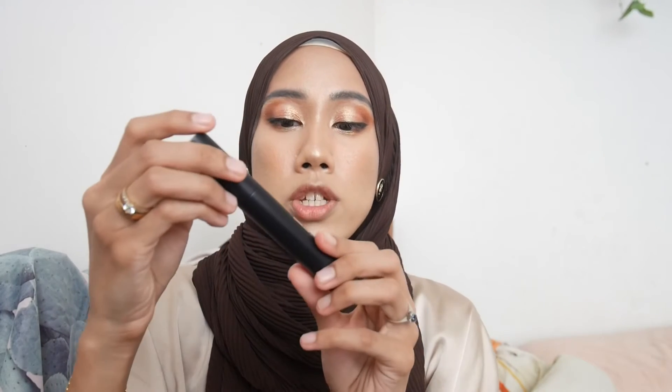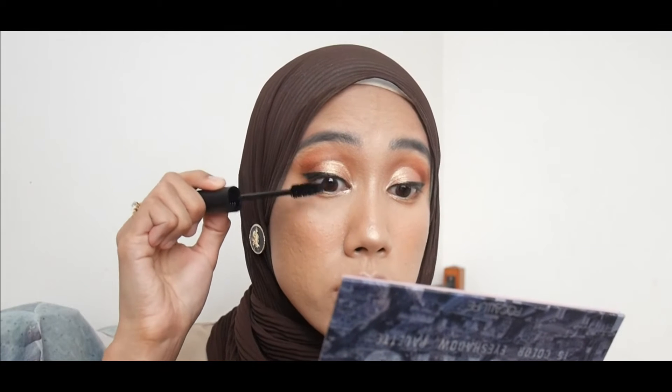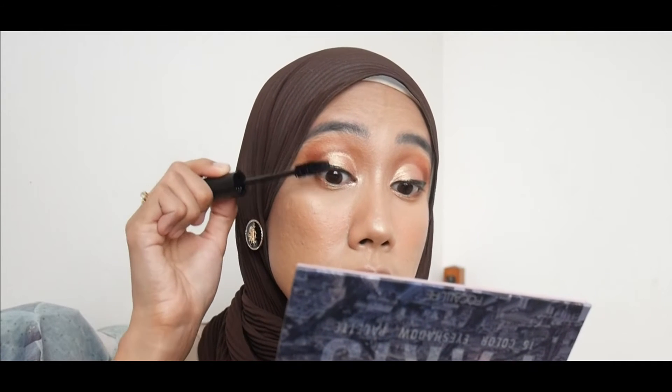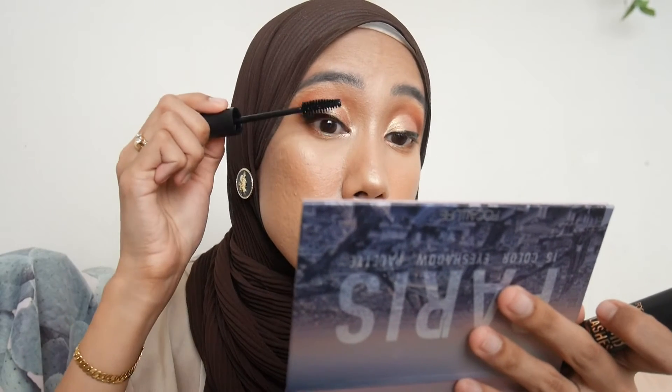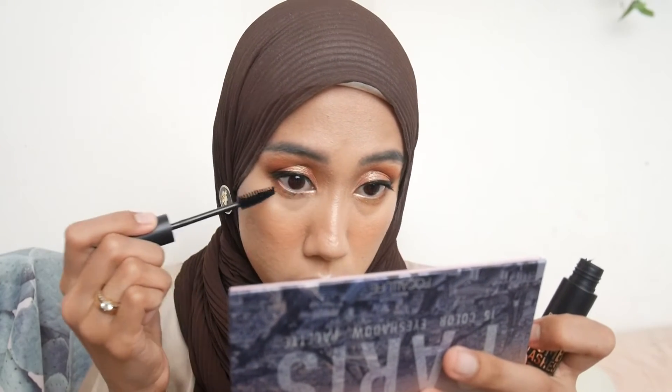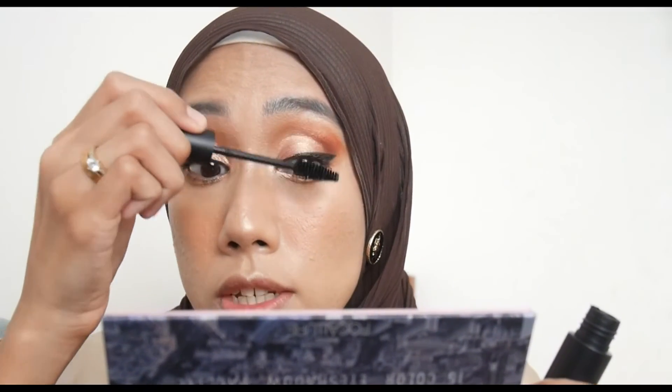Now applying their Volumizing Mascara. The wand has a normal brush tip. I don't wear false lashes — just mascara. Comparing with and without: the first coat does volumize a little. You need to build up the formula before you can really see the effect. After building it up, it does lift the lashes, which is nice.